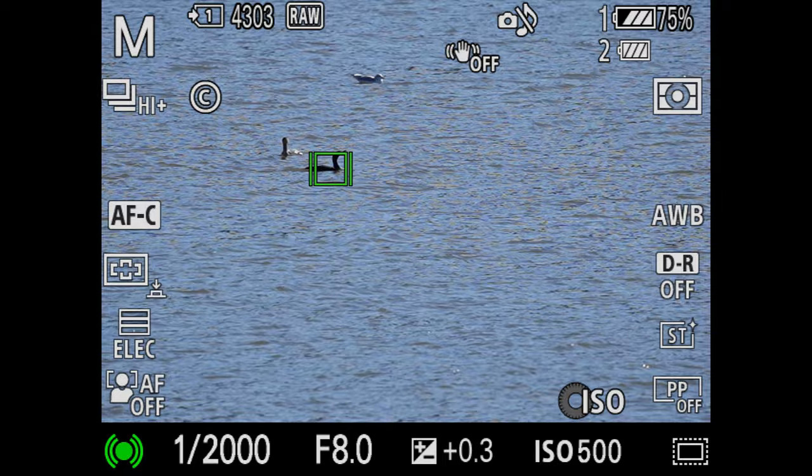The only two cameras in Sony's lineup that do bird eye autofocus — at least as of February 2022 — are the A1 and the A7 IV. We had an A1, a couple of A7 IVs, the 100-400, the 200-600, and Sigma's 150-600. That first day, because I didn't have face and eye detection turned on, we were limited to object tracking mode, but I still found it was very sticky — very good at picking out the birds and staying with them without jumping to other targets.